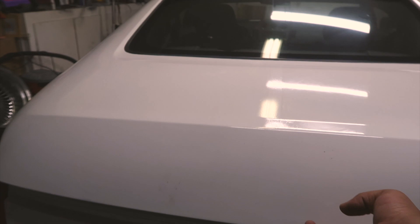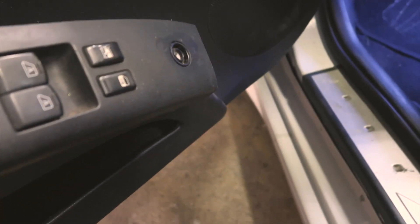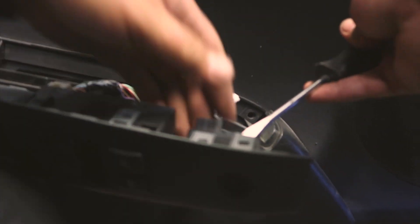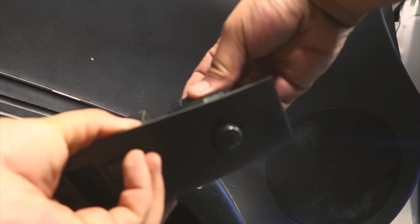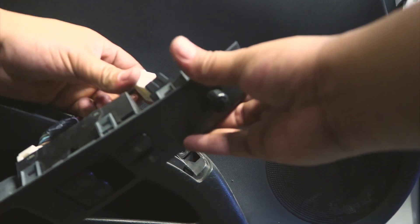Next we're going to install the switch — the knob is broken on the old one. Fairly simple: pop out the switch itself, pop up the wiring, come to the back, get a flat head, pop the tabs. Swap the old one for the new one, push it in so it clicks, then plug it in — bingo.